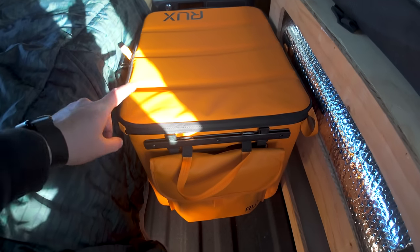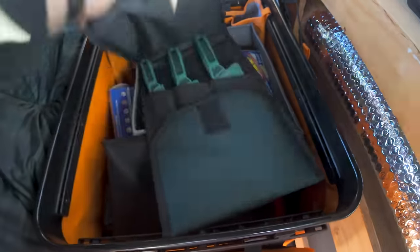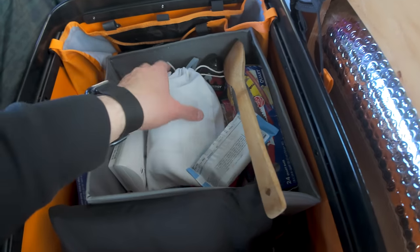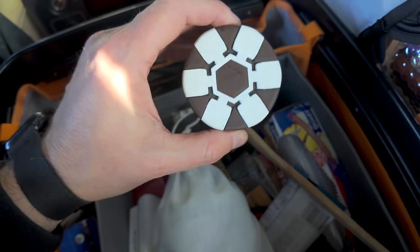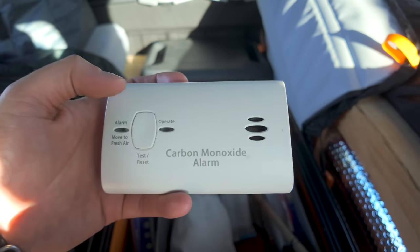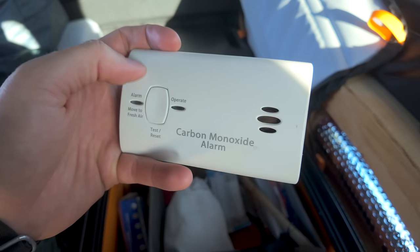I have this RUX storage bin here — it's collapsible but fits perfectly in this little gap. The aisle gets a bit compromised with it, but it's great for kitchen supplies. I keep my knives in here — a set of Gerber knives — plus other general cooking stuff. There's also this item that was really popular in the last video, it's like three or four bucks and you can get it at Walmart — I'll drop an Amazon link below. I also accidentally hit the carbon monoxide alarm which I keep in here.